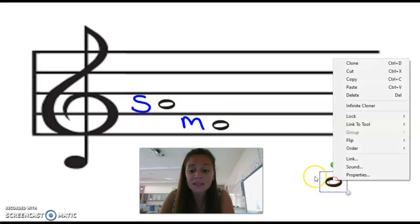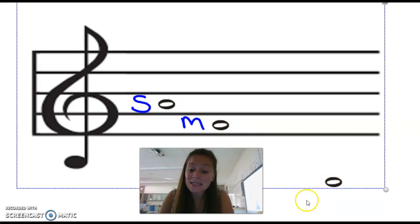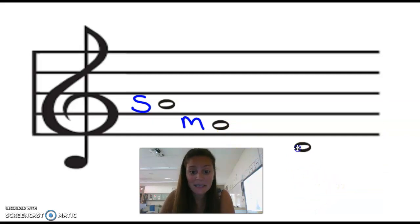What if Sol was on a space? We would just change our rule so that if Sol is on a space, Mi is on the space below it. Because if we're going line, space, line, space, Sol — Fa — Mi, Fa would have to be right there in between.